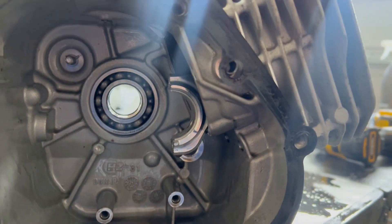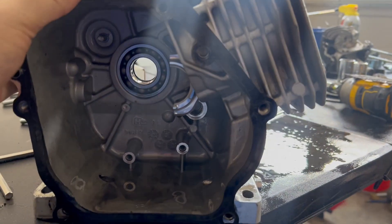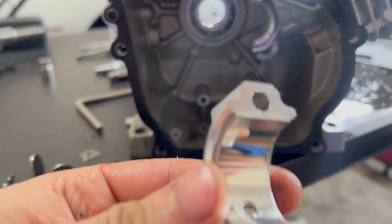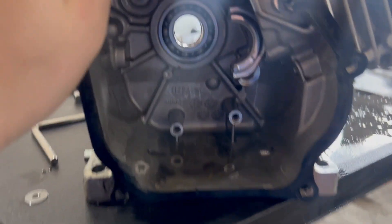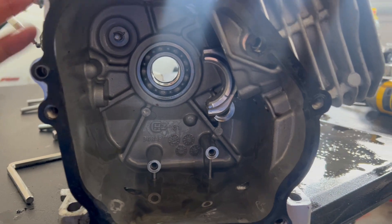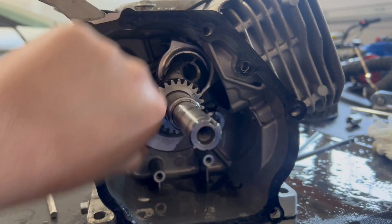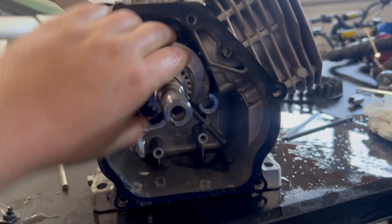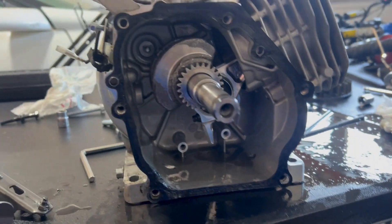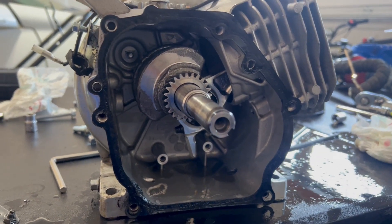The wrist pin wouldn't come out properly, so I ended up having to remove the head. But I got the piston in there and the bearings on. We're going to put the crank in, torque down the rod, and keep going. The rod is torqued to spec and we are good to go. We're going to start reassembling this engine, and once I get to the flywheel, I'll stop and show you guys.